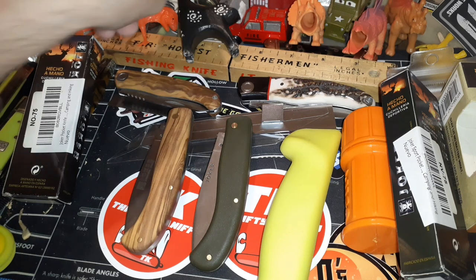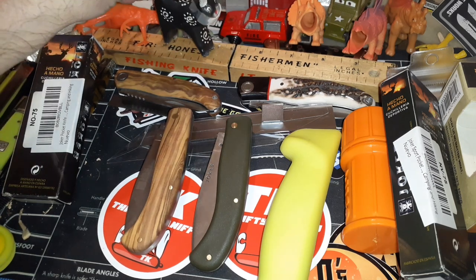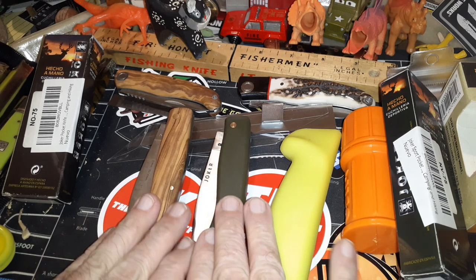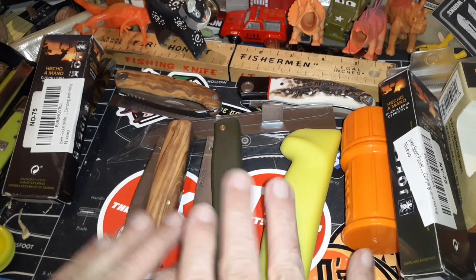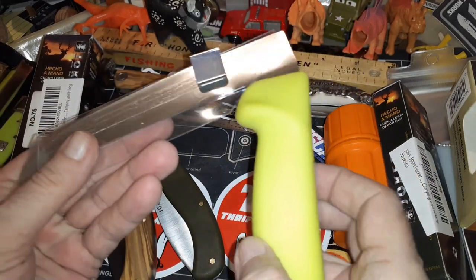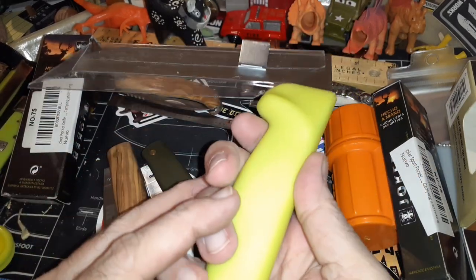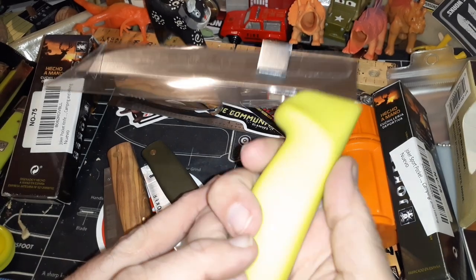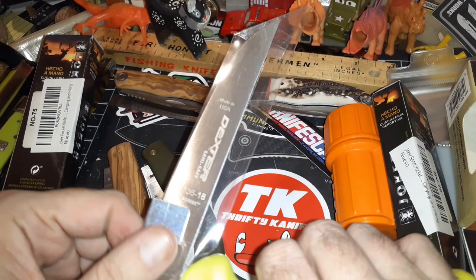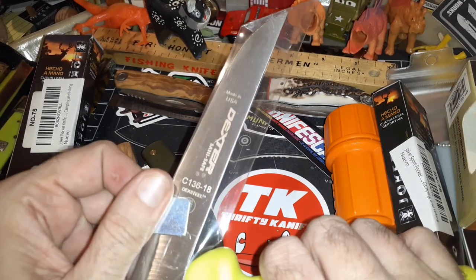Hello and welcome to my channel. We have here today some more knives sent by Toby and family — thank you. These two are Joker knives, pretty cool. And then this one — I've never had a knife like this. I've had a sickle for doing yard work, but I've never had a knife like this.